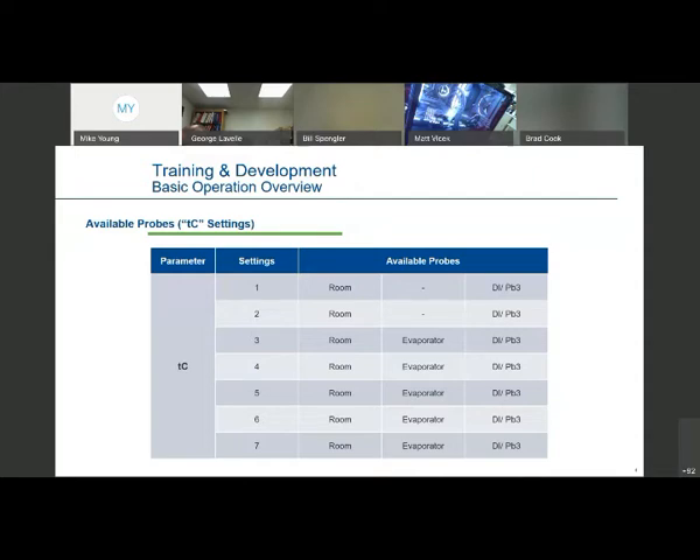The next step is also tied into these same settings one through seven — it's just telling you how many probes are available with each configuration. For example, control type number two has time termination of defrost, so you would not be hooking up the evaporator probe. You've got your room probe or case probe mounted down in your case — that's the sensor used for regulation of the compressor — and then your other probe mounted on your evaporator is there for terminating your defrost. They all have the ability for a digital input; probe three is basically your door switch contact.